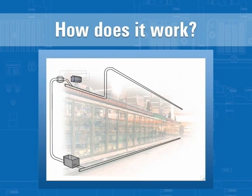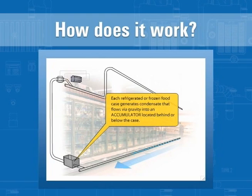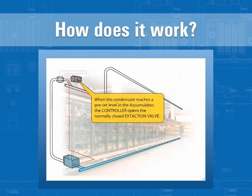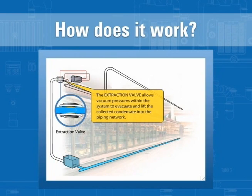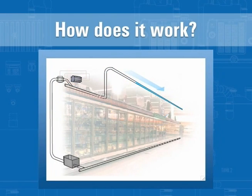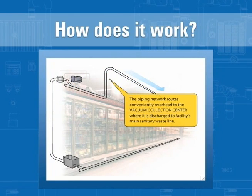Waste collects from the point of origin, such as a refrigerated or frozen food display case, in the accumulator. When it reaches a preset level, the extraction valve opens. The waste in the accumulator is exposed to the vacuum pressure, causing it to move into the piping network toward the vacuum center. It is kept in the collection tanks at the vacuum center until a predetermined level is reached, then discharged to the sewer main.